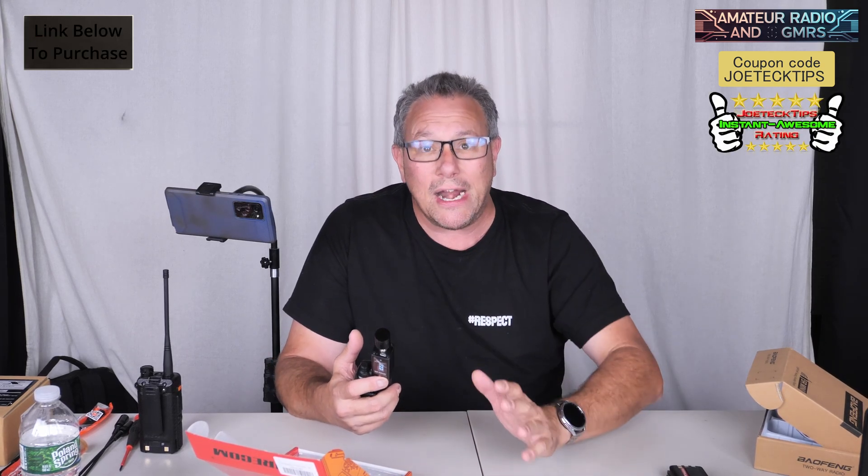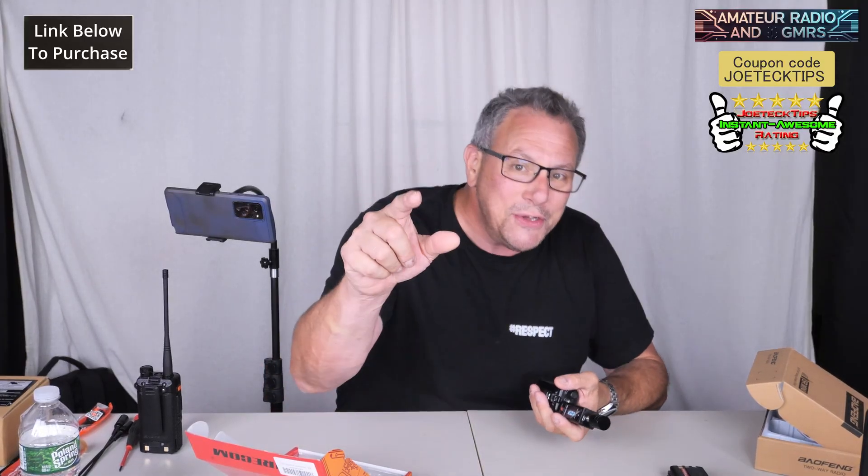You have any idea what we're talking about here? We're talking about a radio that is actually putting out what it's advertising. Usually when you see 5 watts on a radio such as this, it's always mid-band on VHF and not on UHF. So when you're seeing 5 watts on UHF, it's really impressive — and that's why it's almost 6 watts on VHF. This radio is freaking awesome. This radio will finally get the Joe Tech Tips Instant Awesome Rating just for that alone. It states it's a 5-watt radio. It is not — it's a 6-watt radio. And to underrate it makes me give this the Joe Tech Tips Instant Awesome Rating.